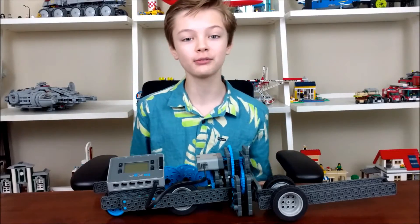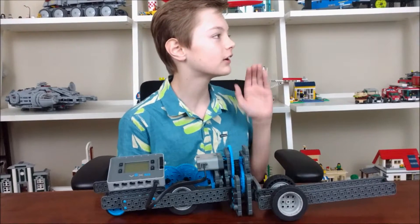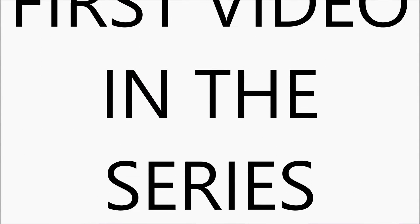Welcome to the second video of this spring break, and how this robot actually works.